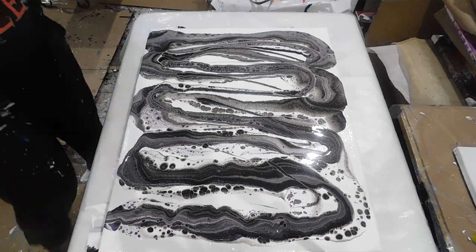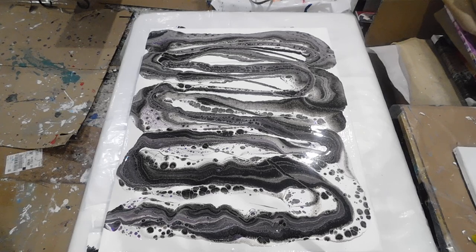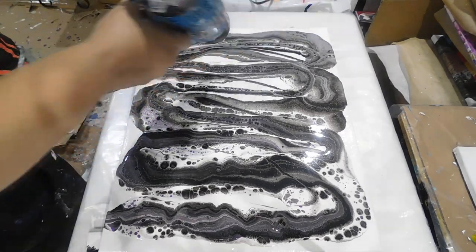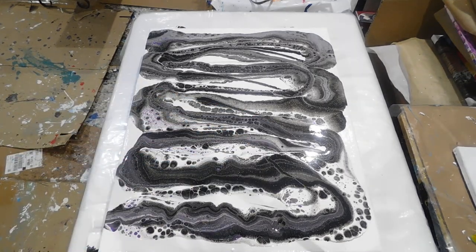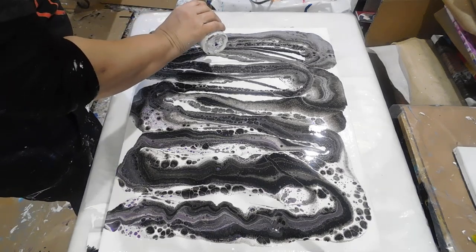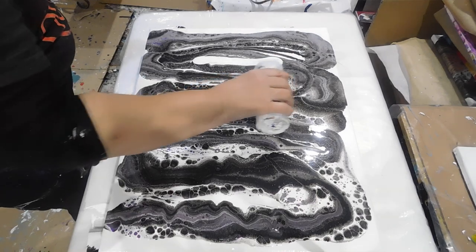I'm going to give it a blowtorch and then I'll tilt. It looks like it already has so many beautiful cells without even using silicone.